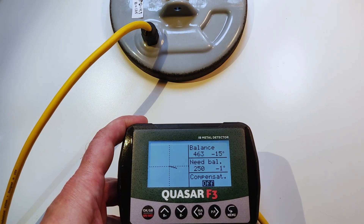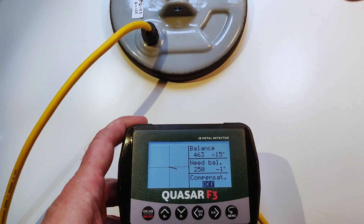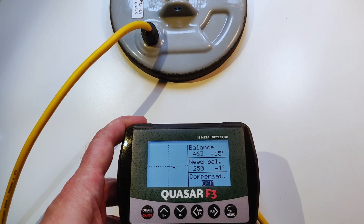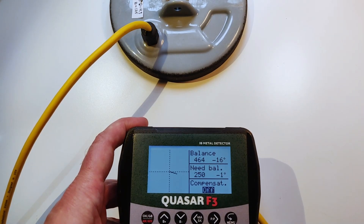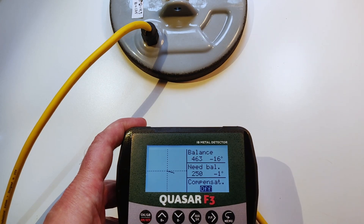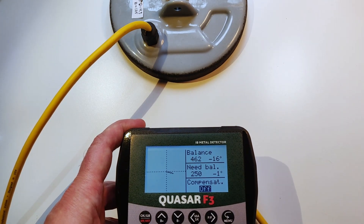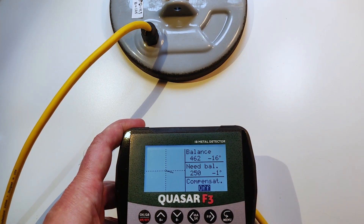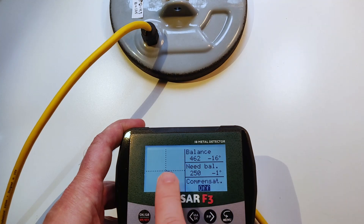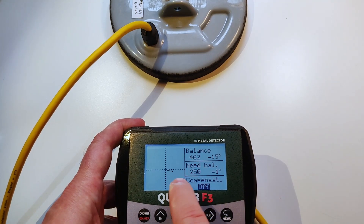A big balance value is normally a sign that the coil is not really well made. A small balance is not so dangerous, but also not really good. If the balance is bigger than 500 or 600, it's not a superb coil. If it's more than 1000, it's probably not a good coil. Quasar also has compensation for bad coils.